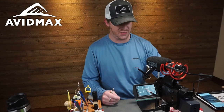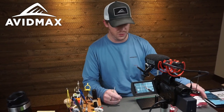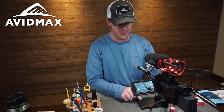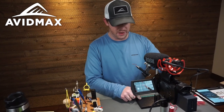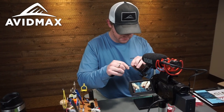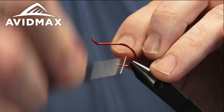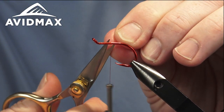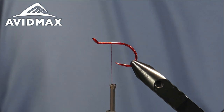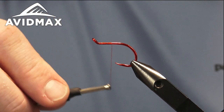Hey everyone and welcome back to Avid Max Fly Tying Tuesdays. My name is Brady Lair and today we're going to tie a UV worm — this is the Anderson UV Worm. He's an Umpqua Feather Merchants royalty tyer and a part of the Utah Fly Fishers Hall of Fame, so a neat little pattern created by Mickey Anderson.